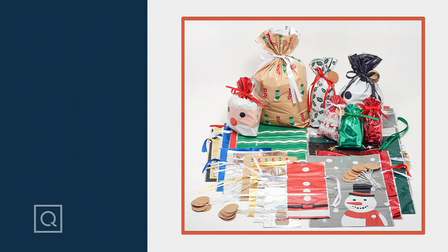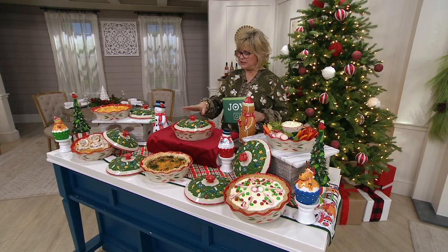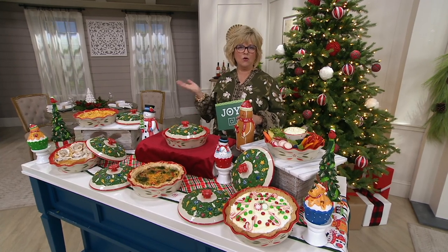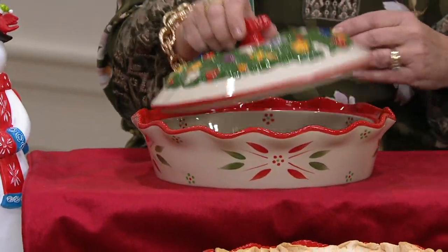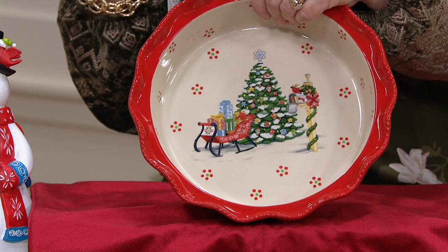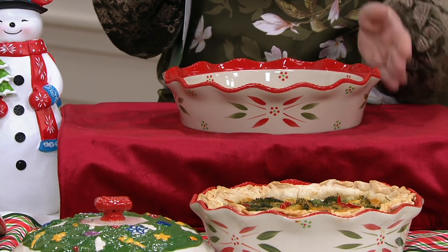We're stepping into the kitchen world with something wonderful from Temptations. We're going to meet with Tara Tescher in just a second, but she's brought this beautiful figural covered pie dish. I've collected three or four of these wonderful pie dishes — they're always limited edition and always retired at some point, so they become very collectible. What we have this year is this gorgeous holiday pie dish — a deep dish with an almost Spode-inspired vintage Christmas tree design on the inside with a mailbox and sleigh.